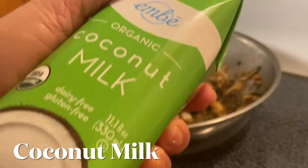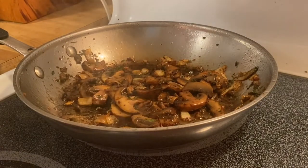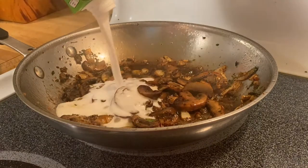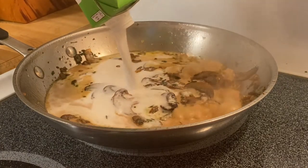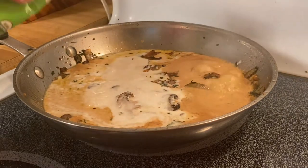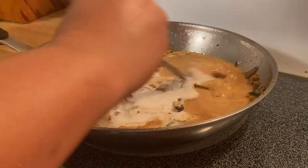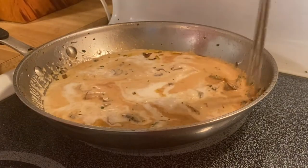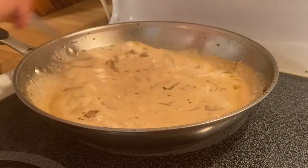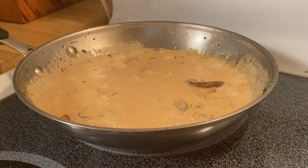We're going to be using coconut milk, which is going to be our sauce for our beautiful cauliflower ganache. I like using coconut milk as a replacement for heavy cream because it's less fat, and to me it tastes better too.